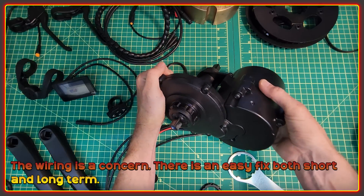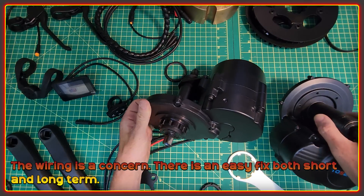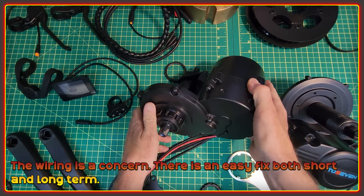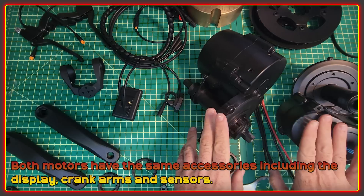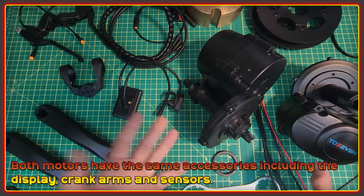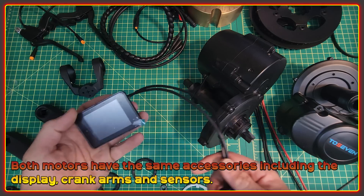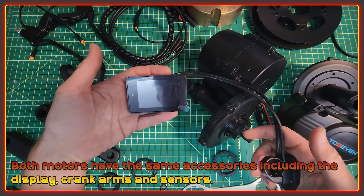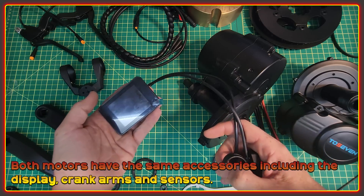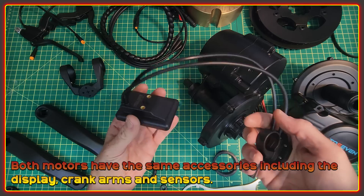Overall, both of these motors feel well built. Let's have a quick look at the rest of the bits. Both the DM01 and DM02 came with the same set of accessories and are both definitely using the same display. I think it's a pretty nice size — kind of between the Egg Rider and the larger ones like the 750C. It looks to be very well sealed with no obvious way to get it apart. They send this to attach it onto your bike, and it looks like you can put it in both orientations. There are bolt points on the back so you could make something else to mount it differently.